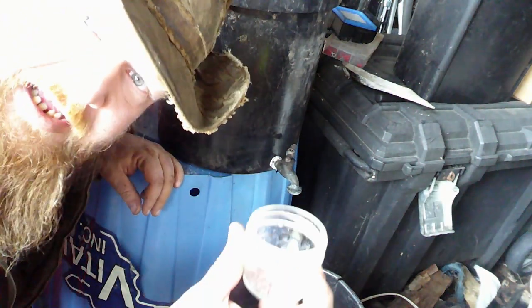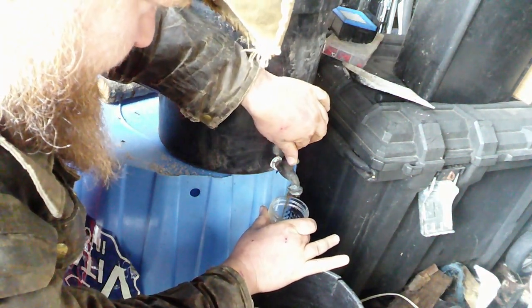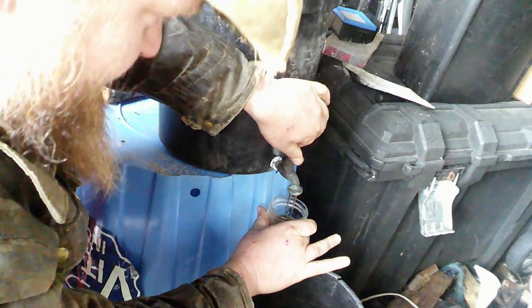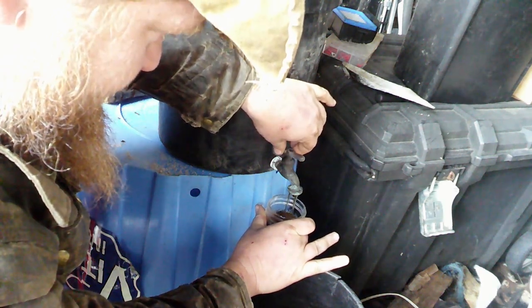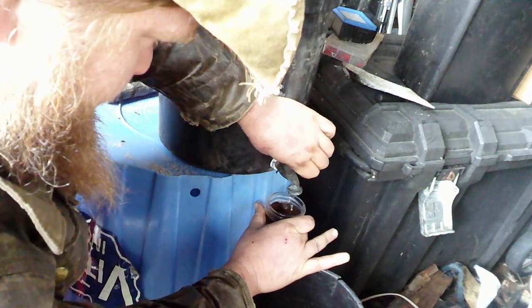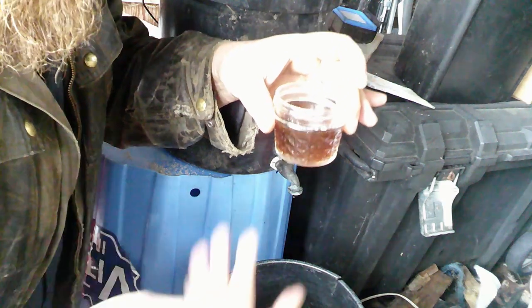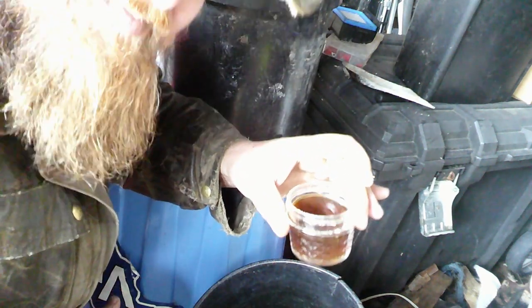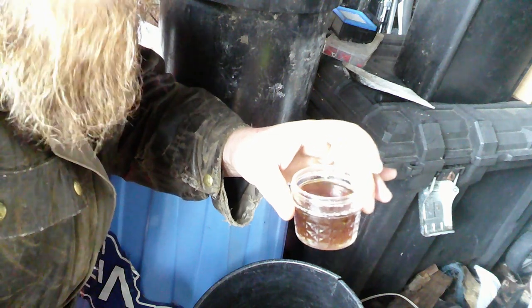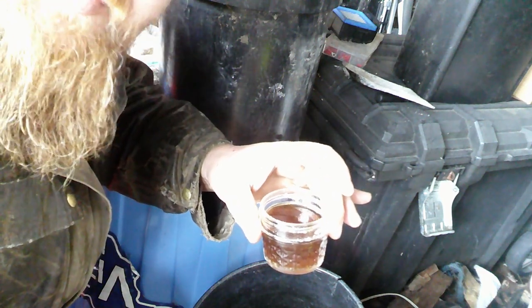I've got a little jar here and I'm going to open my valve. So far it's looking good — it's got a nice dark color to it. That's definitely what lye should look like. There we are — don't drink it. You can go ahead and smell it; it doesn't really smell like anything. I'm going to find a spot and get set up so you can see me doing the pH test.